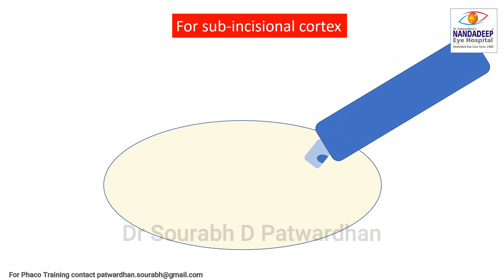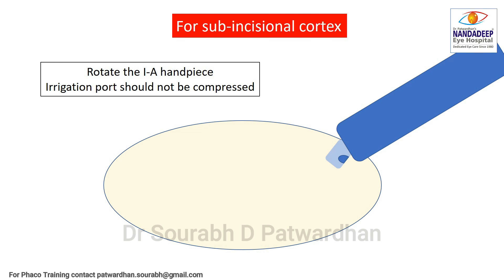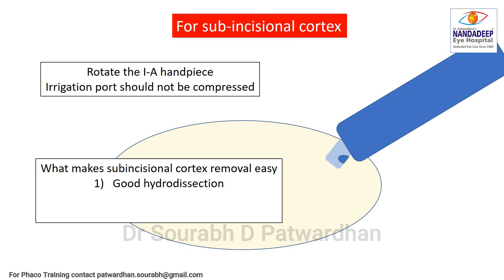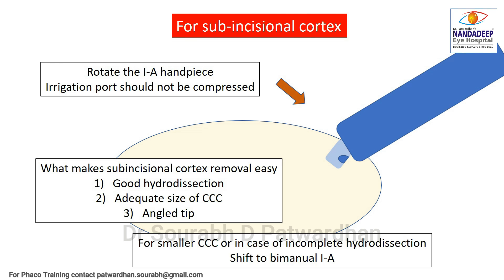Another important part is removal of the sub-incisional cortex. For that, you have to rotate the IA piece, making sure that the irrigation port is not compressed. For ease of removal, it is important to have good hydrodissection and nucleus rotation, adequate size of the CCC, and an angled tip. If the CCC is very small or hydrodissection was not properly done, it is better to shift to bimanual IA to avoid any problems with sub-incisional cortex removal.